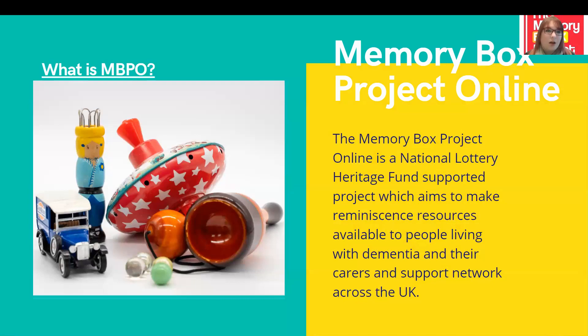Hopefully this will be able to spark other people's memories when they come to look at the website. You're also able to take photographs of objects from your own home and upload them with your own stories. Overall, what we hope is that this website will be a resource which will continue to grow as it is used, and help people connect and reminisce wherever they are located.